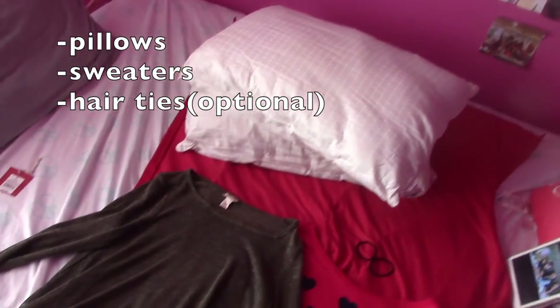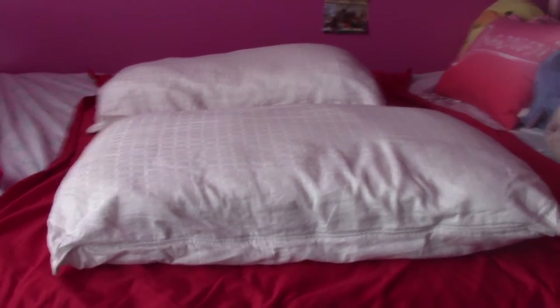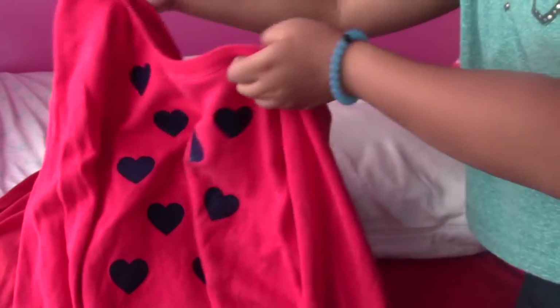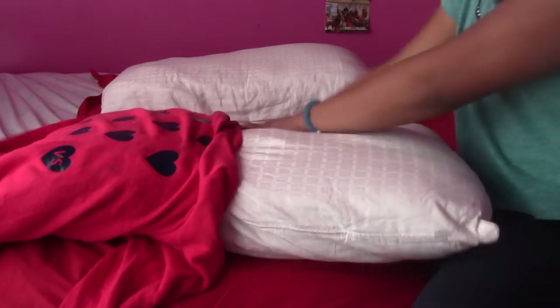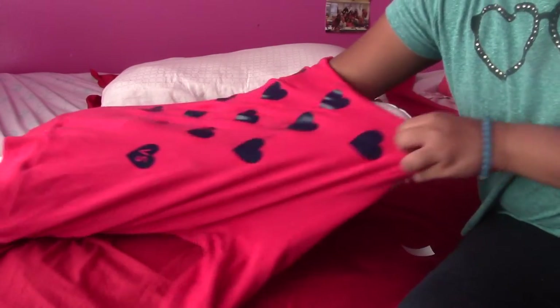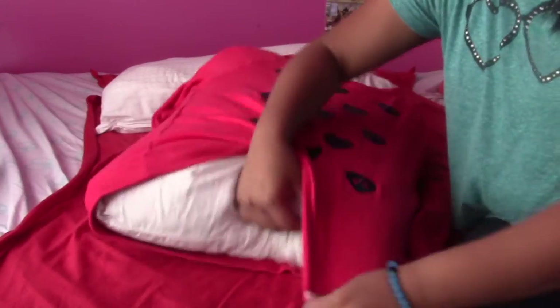You also need two pillows, and two hair ties which are optional. So what you're going to do is first lay out your pillow, then grab the sweater you're going to use. Put the sweater on the end and then put it over your pillow — like what I'm doing right now. When you put the pillow over the sweater, just leave the ends as is, as if you're wearing a sweater.